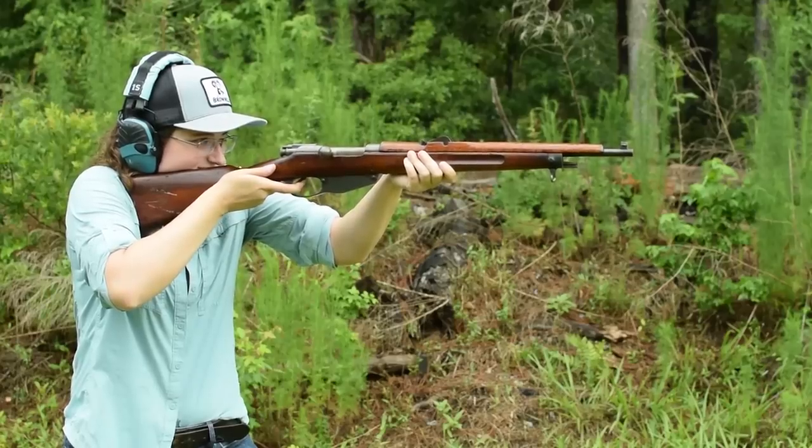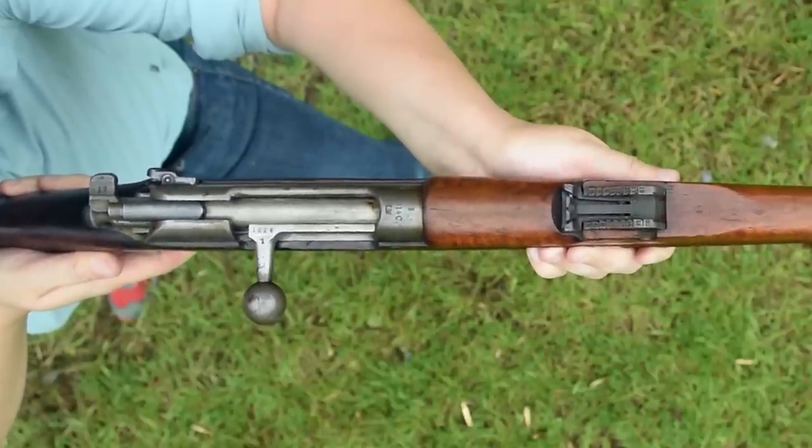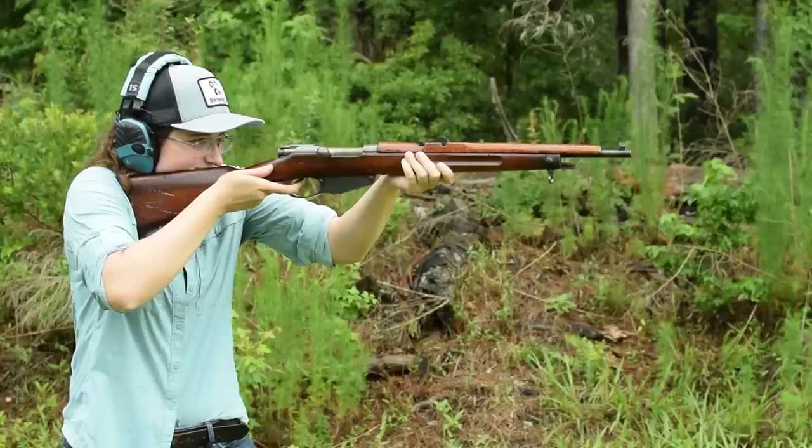Our cock-and-open Schlegelmilk action is smooth, and our two-stage trigger has an even pull with a clean break. Sights are busy, with a short Austrian-style V-notched quadrant rear and a barleycorn front, and recoil is moderate.